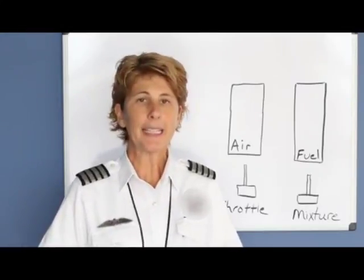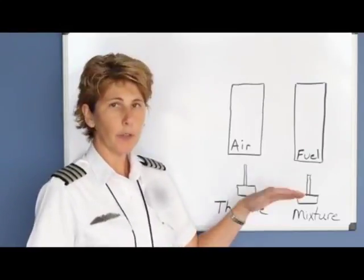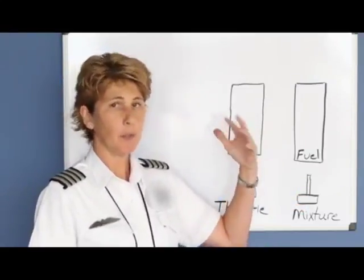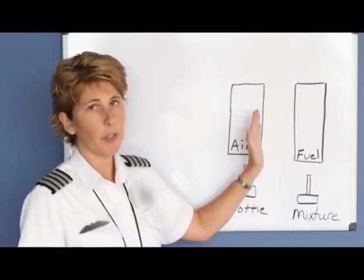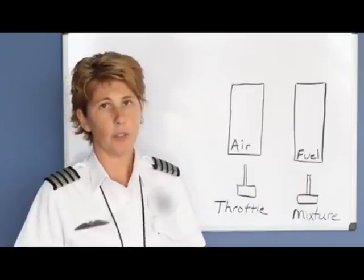We're going to discuss properly leaning the airplane. When you take off close to the surface, the air is thick, but as we climb, the atmospheric air pressure becomes thinner and thinner. The throttle controls the amount of air that you're allowing your engine to use, and the mixture controls the amount of fuel your engine is going to use.